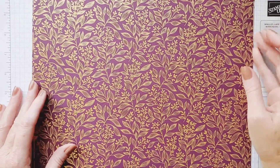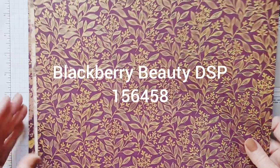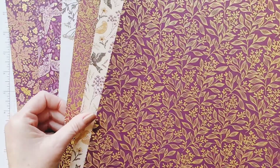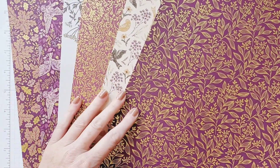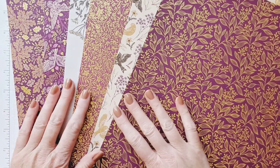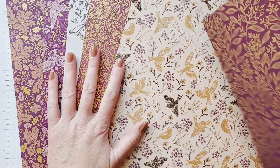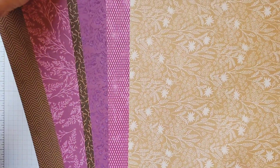I'm also using the Blackberry Beauty designer series paper — it's 12 by 12, you get 12 sheets, two of each of the designs. The cool part about this paper is it's got gold foil in it, so it's a specialty paper. They're double-sided so you get a pattern on the other side too.